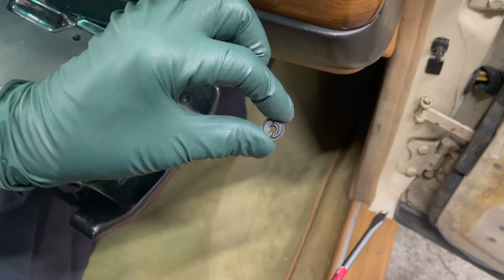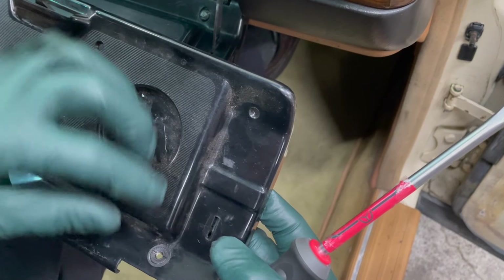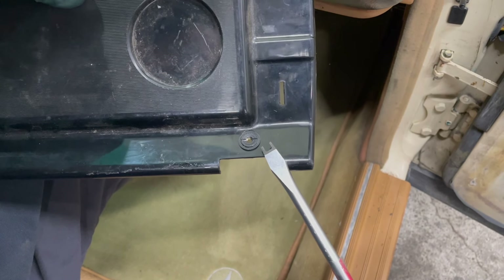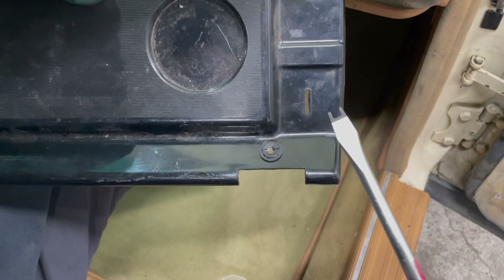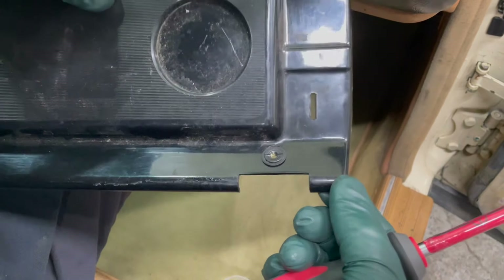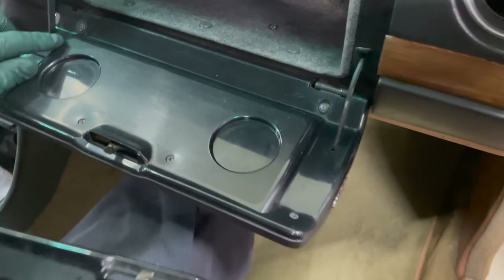That's my new gizmo. If you notice, that covers the hole, and now when you tighten this down you're not only tightening down the hinge but you're tightening down this damaged plastic so it won't rattle. Because if that hole elongates, then this piece will not be tight and it will rattle.